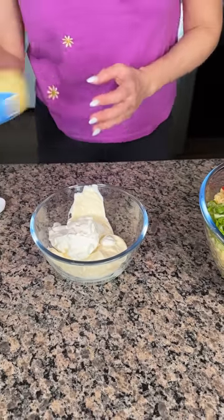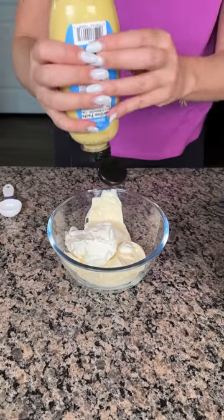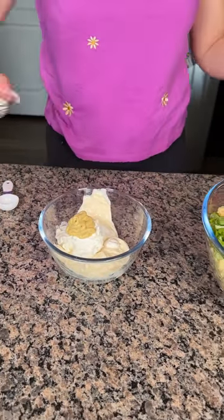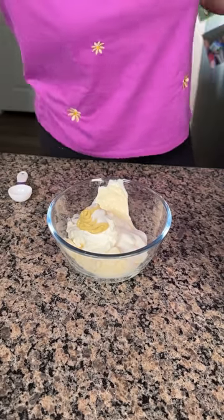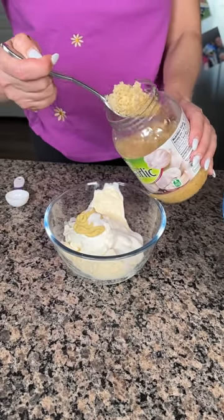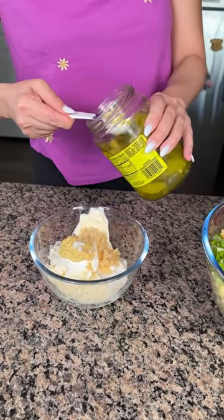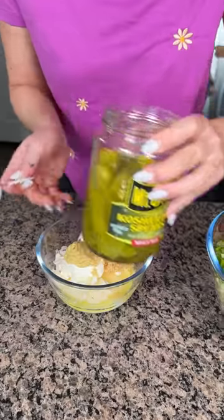Now we're going to do one tablespoon — I just flung mustard somewhere, I'm probably going to find it on my wall. One tablespoon of Dijon. There we go. Now we're going to do one tablespoon of sugar. We're doing some garlic, about four cloves — I feel like that's probably more than four cloves, but that's all right. I like garlic and I'm scared of vampires. One tablespoon of pickle juice — I'm just using this jar of pickles I had in my fridge, the juice right from here.